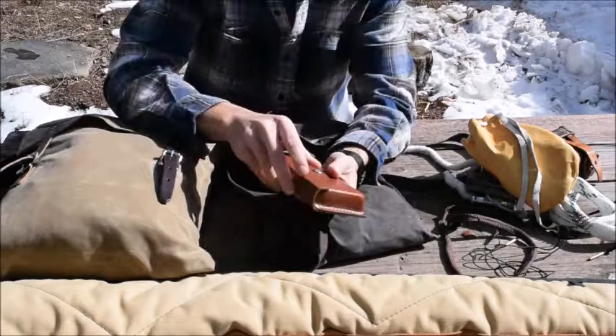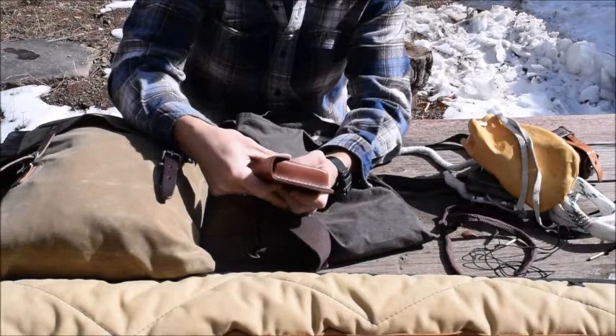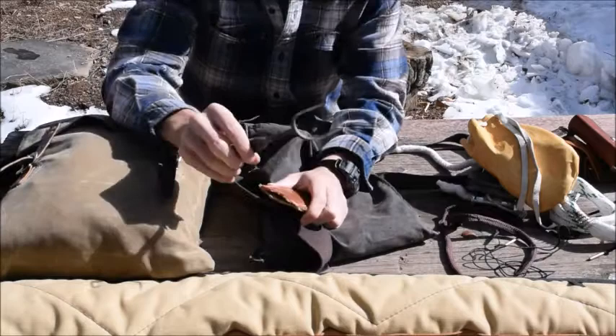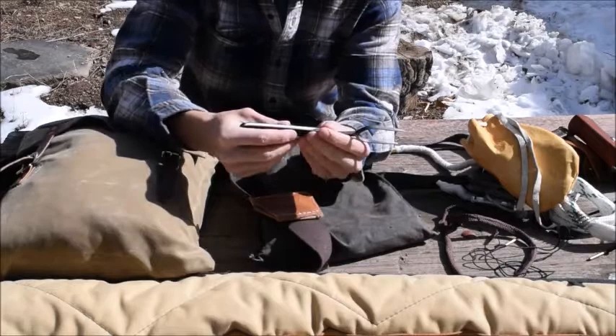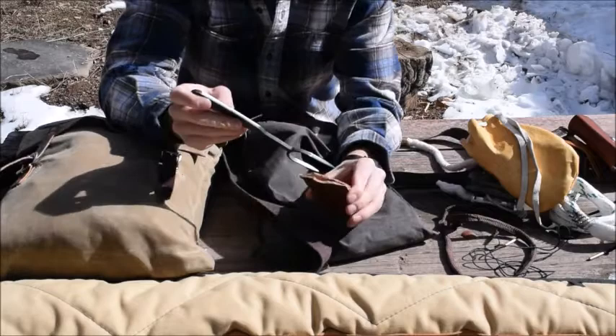In here is just more shotgun shells again — six shot, number eight shot, and a couple of slugs as well. I also have this right here, which is one of these forks I got from the Pathfinder store. It's a fork you can eat with, cook with, and you can also use it to strike flint and steel.